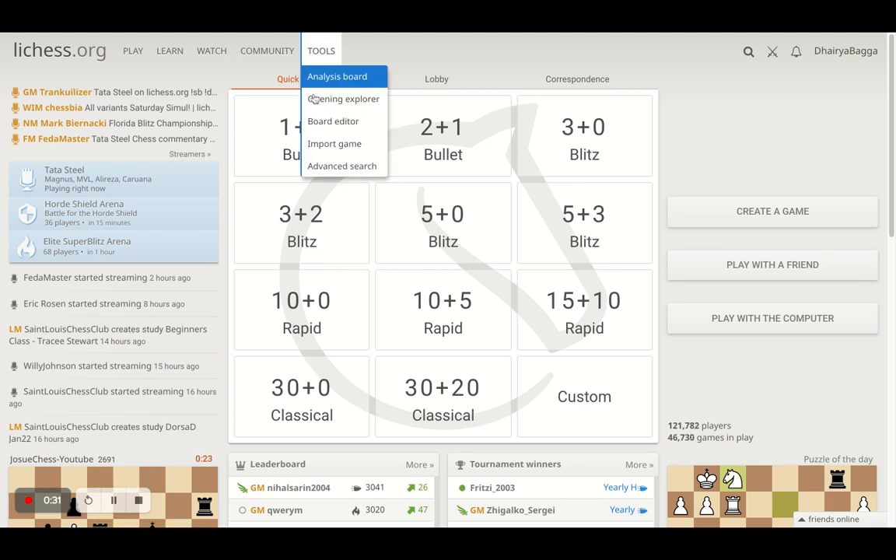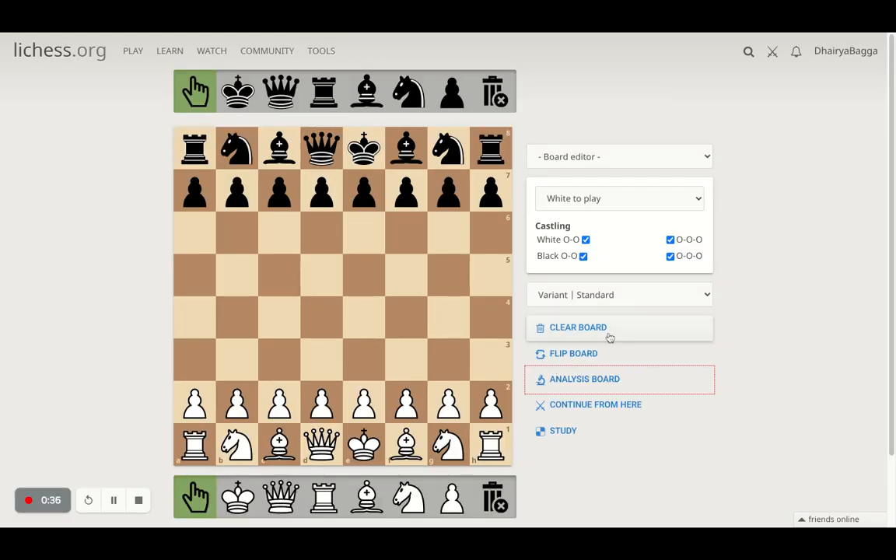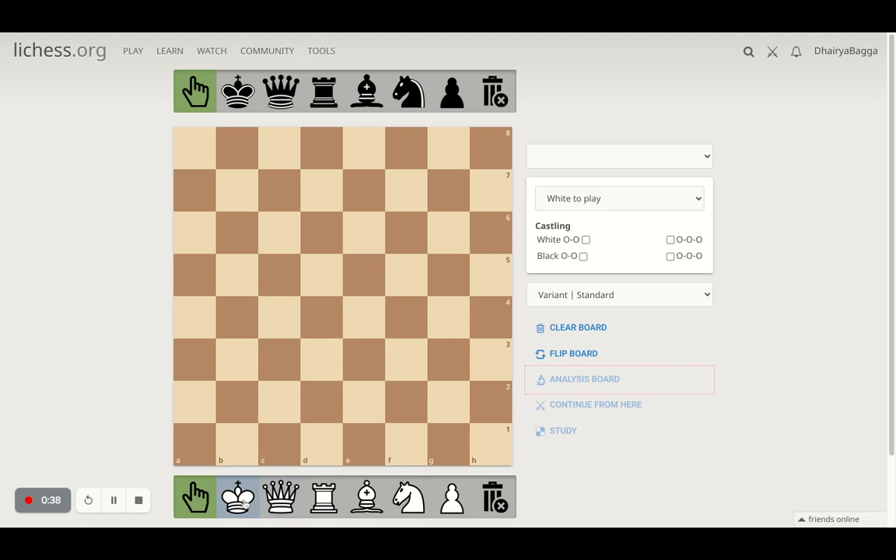Let's go to the board editor in Lichess. It's a very cool tool - you can always use it to study various situations. I'll clear the board, get my king on the board, get the light square bishop, get a dark square bishop, and I'll just place the opponent king somewhere and we'll analyze from here.